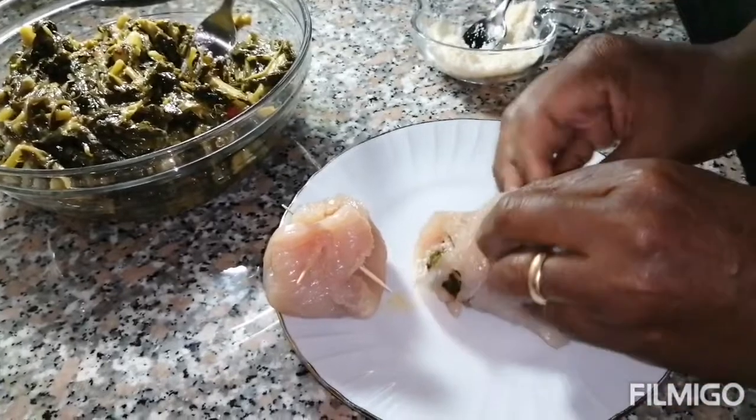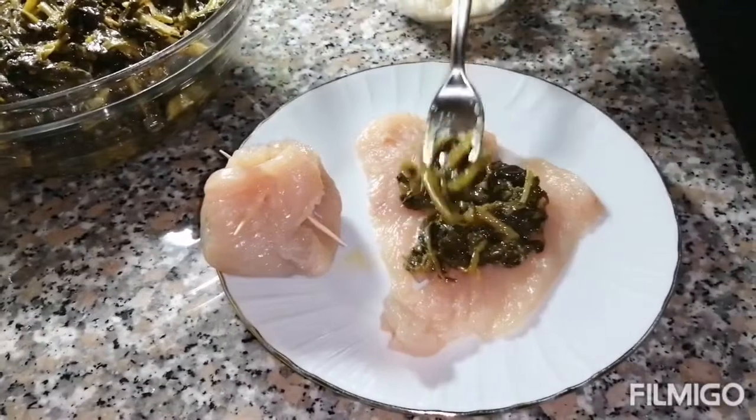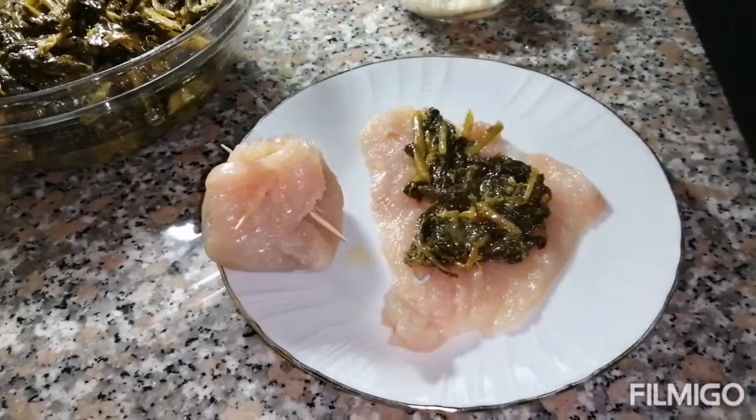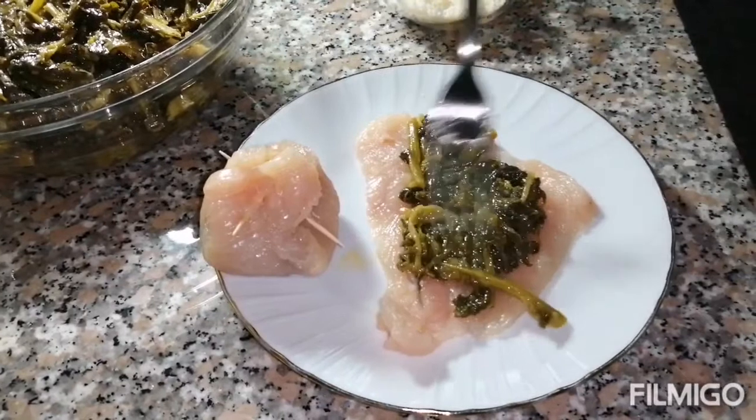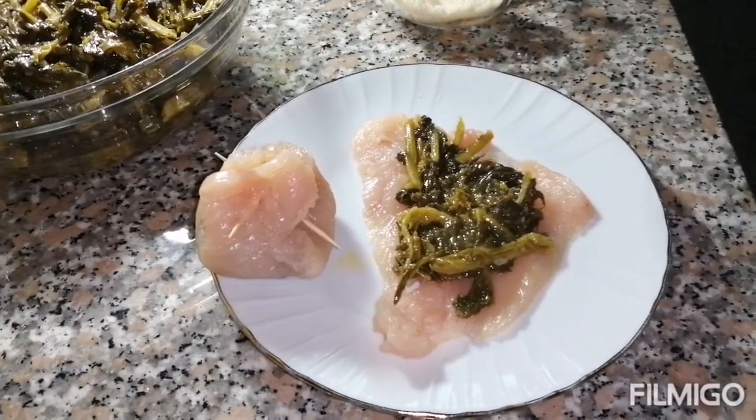I'm going to make some for my children, and when it comes to this layer I'm going to make some chicken.